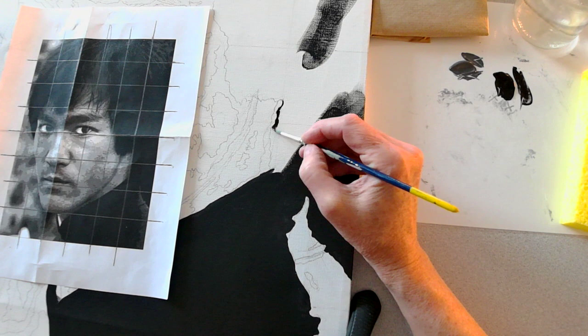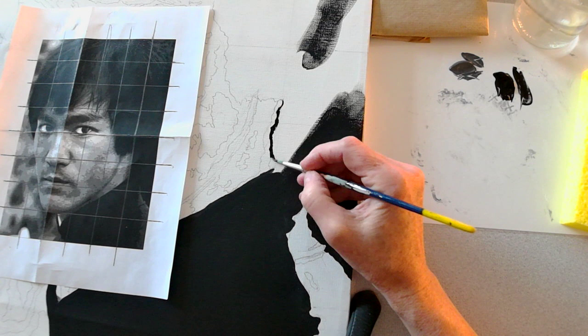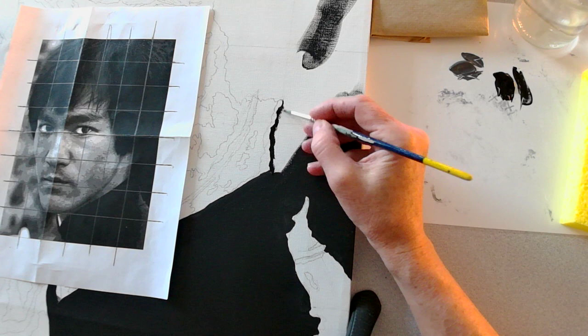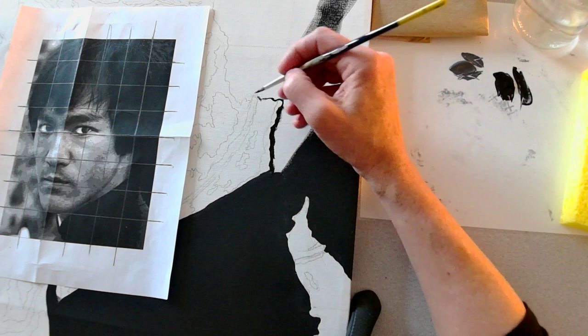I'm going to continue to do this — it requires a little bit of patience. Once I have my edge done, I'm following the lines I made when I drew. I'm going to go back in and thicken it up a little bit with what paint is left on the brush, and more or less just keep going around until I get a significant amount of my edge done.